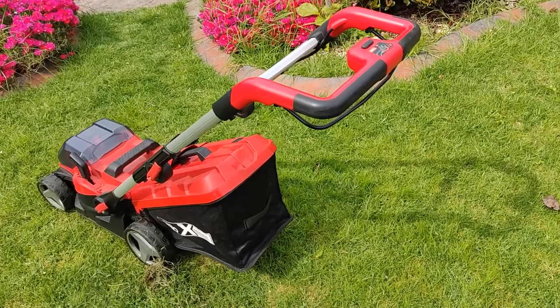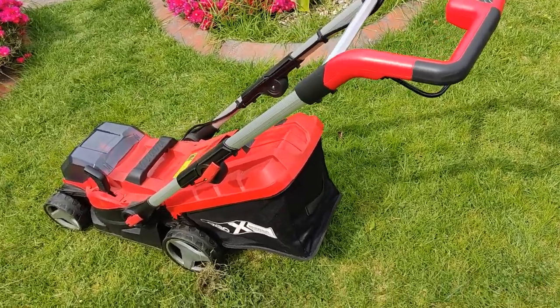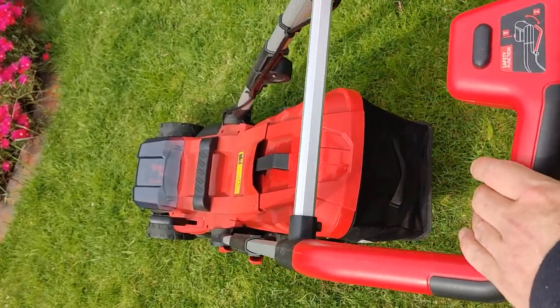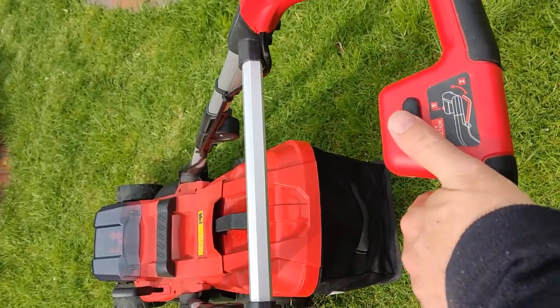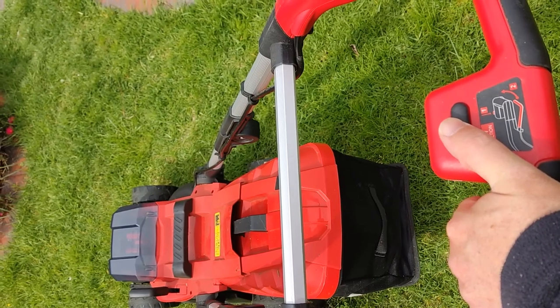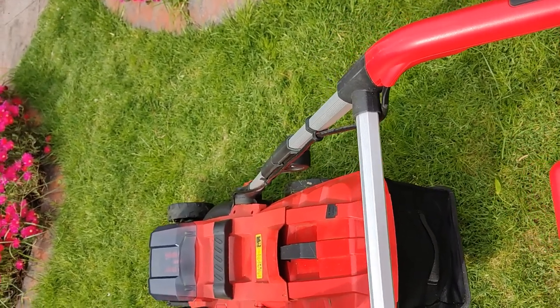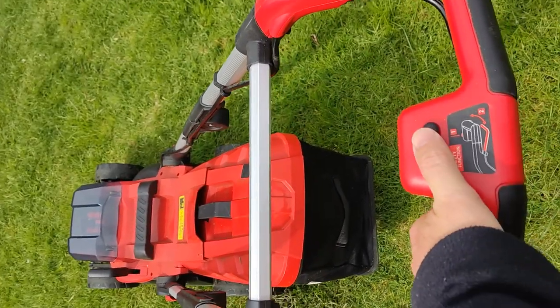It's a pretty quick setup — just threw the back on and set up the handlebars really quickly. All you do is grab the handle and press the little safety switch and it should start up. Sometimes it takes a little while to start up; it may just be that I haven't put the batteries in yet.